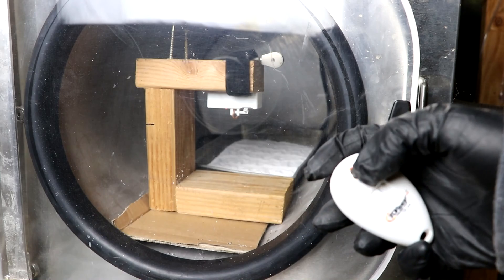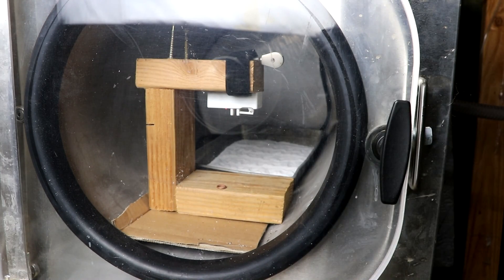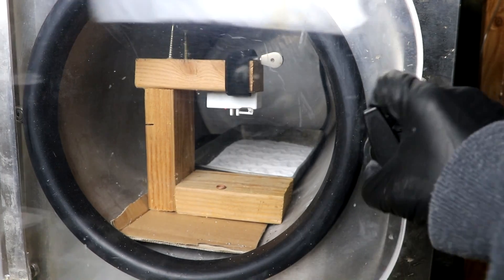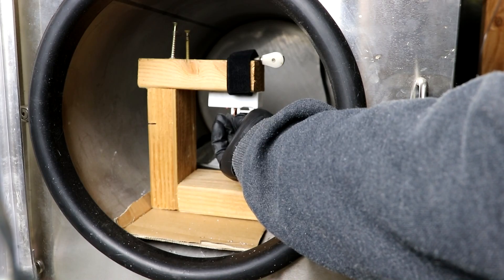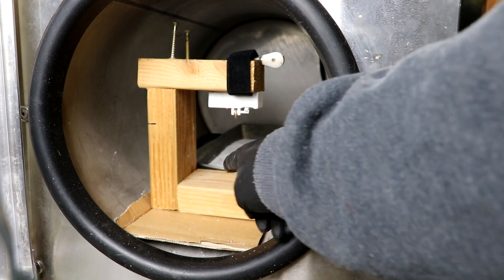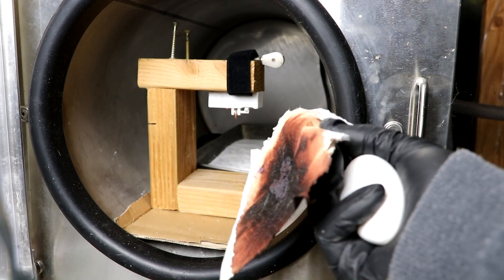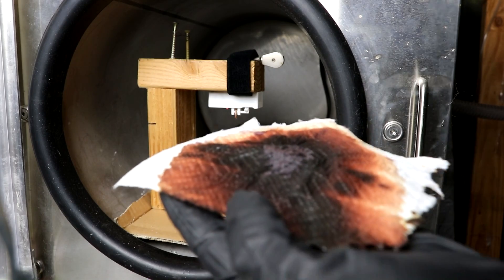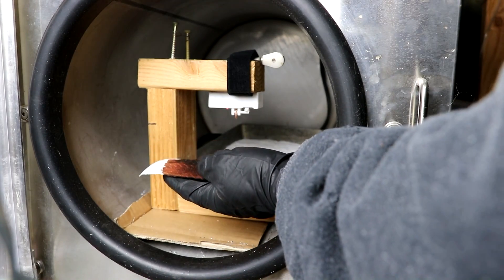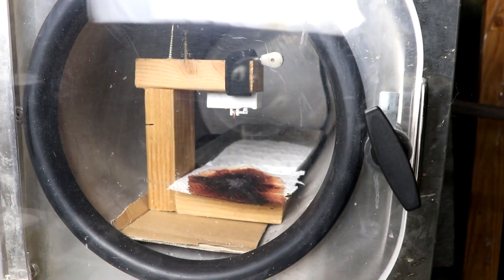I can push this button here — you can see it dropped a little metal ring. Let's reset this. If I put something underneath of this that is sensitive to impact, such as nitrogen triiodide, then I should be able to set it off remotely.